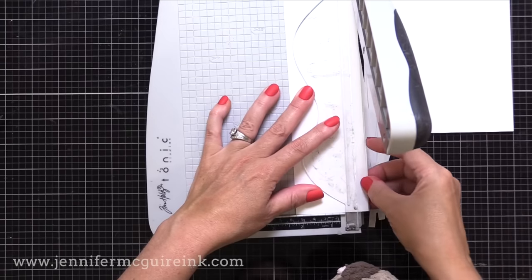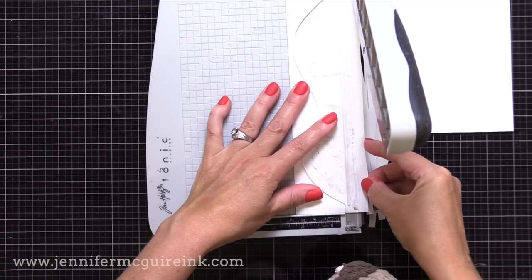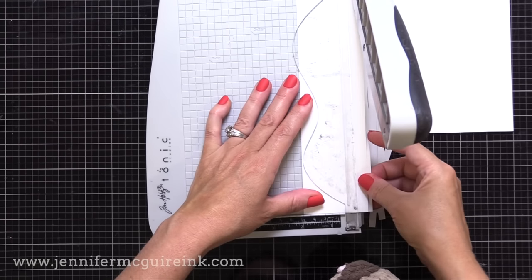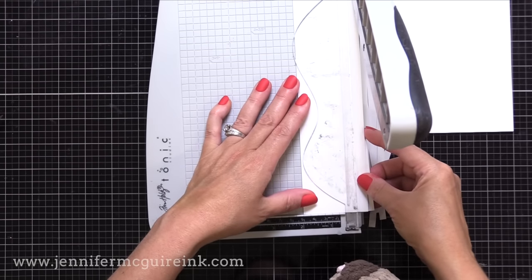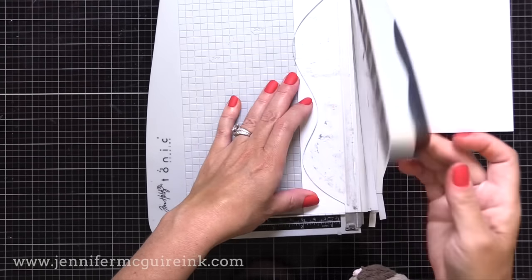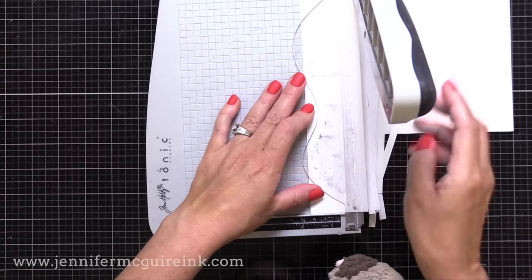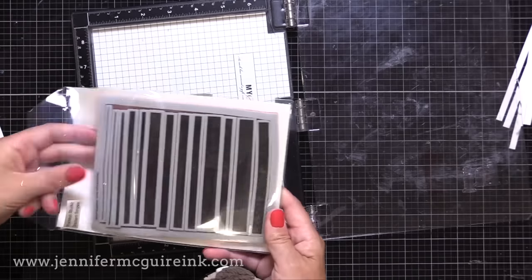I'm trying to take it easy because I can only use my hand from like my elbow down. So I'm just trying to go as easy as I can here. After I've cut a bunch of those strips, now let's start making our little labels for the ink pad at the same time as we make the ink swatches that I showed you before.